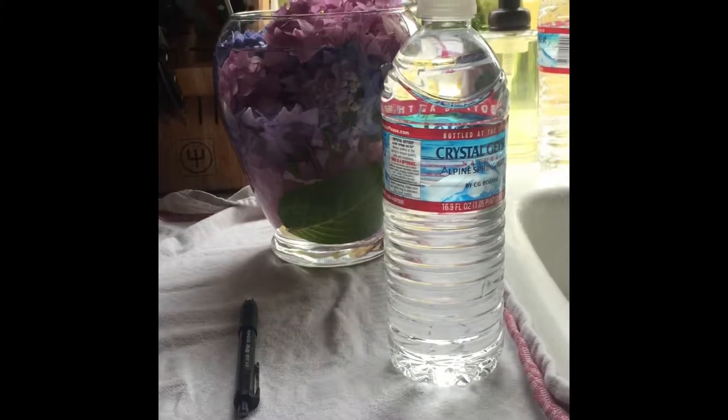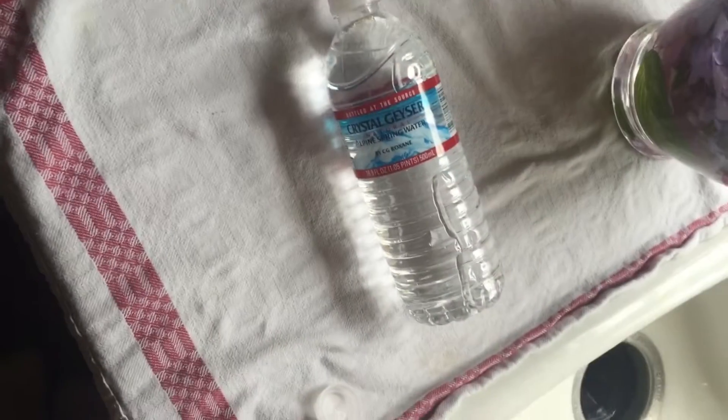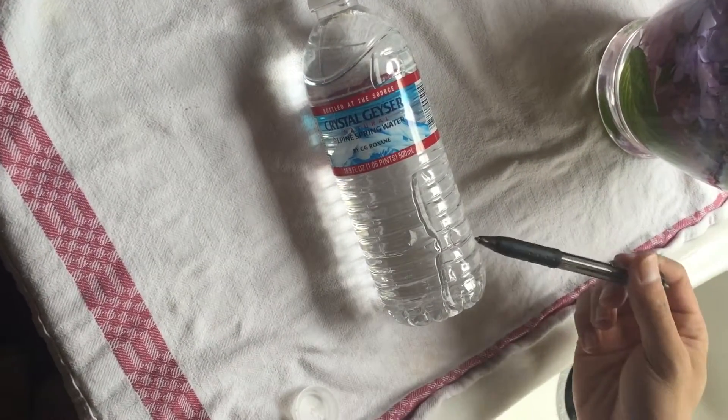For this demonstration all we need is a water bottle and a pen. Next we mark the spot where we want to poke the hole with our pen.